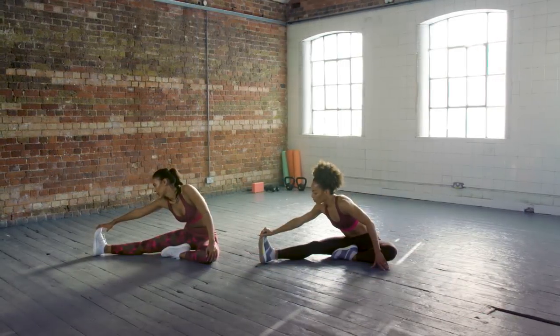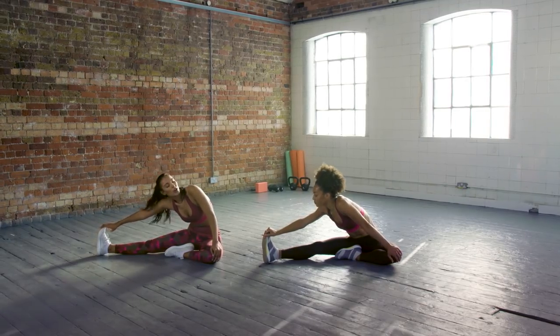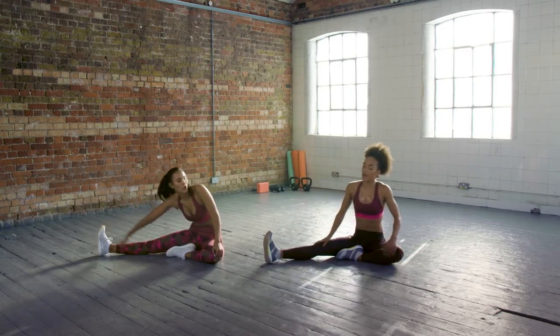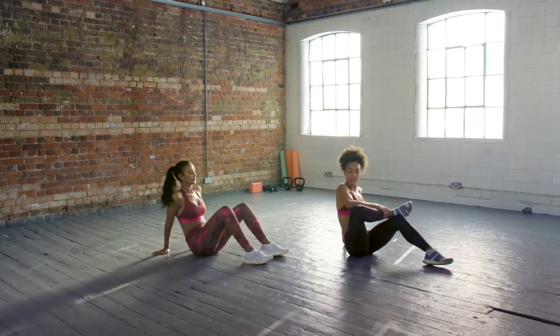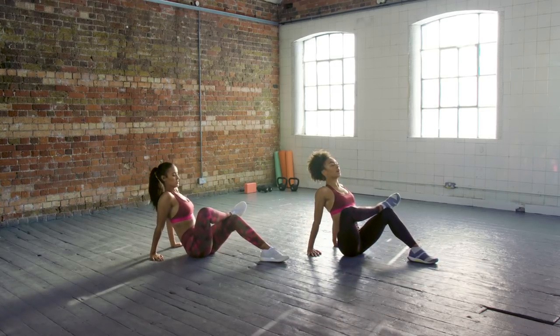You should just feel the stretch in the hamstrings. Feel that. This is the best bit. I like this. All right, bring it up. Nice. Bring one foot over and cross it. Put your heel back and try and lift your back up.